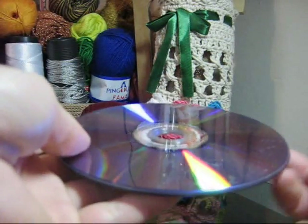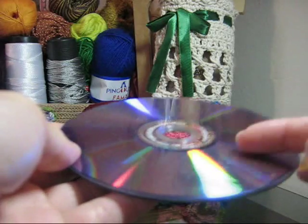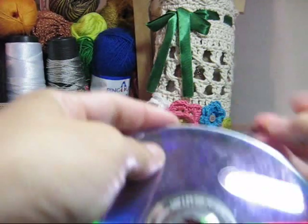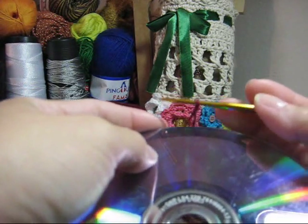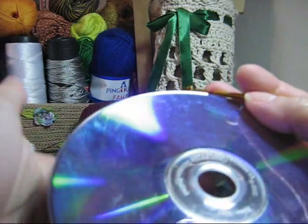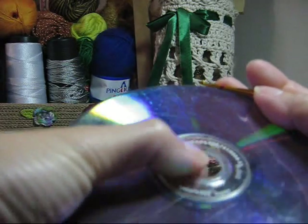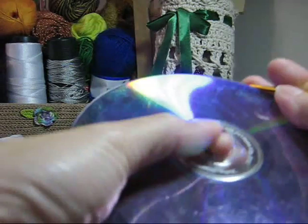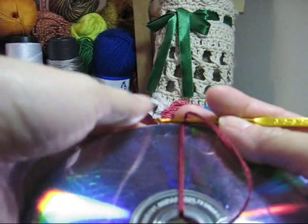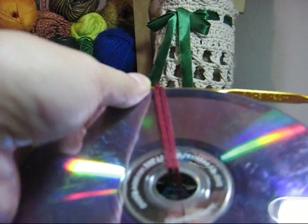Você deverá estar com os CDs ou DVDs neste formato: brilho para fora e brilho para fora. Como executar isso? Simples. Posicione a sua agulha no topo do CD, mantenha seguro e passe o fio por dentro do CD desta forma. Vou puxar o fio aqui por dentro e vou passar por entre a agulha, acertando o fio de tal forma que ele fique bem esticadinho.